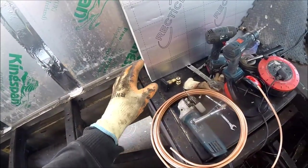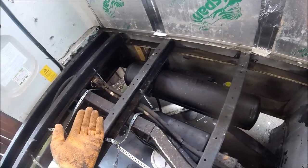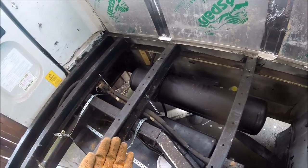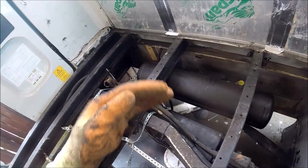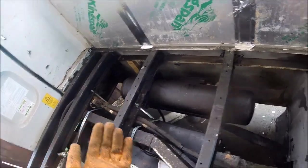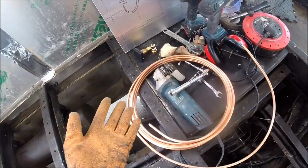I'll put links to the items I'm using in the description of the video in case you've got a similar tank and want to change it over to copper fill rather than rubber. It should all be relatively straightforward and similar to fitting the rubber stuff — it's just going to be using a couple of compression fittings with some thread lock and copper pipe instead.